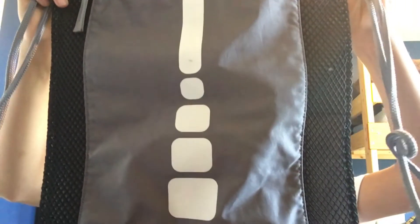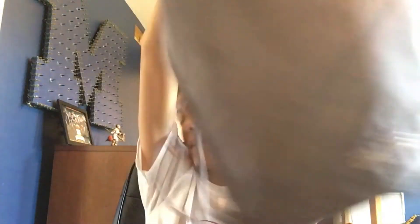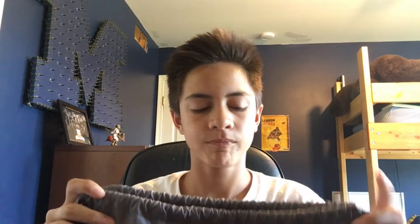Here's the bag I take to practice — the one I currently use. It's a Nike Elite bag; it says Elite right there. I think this was 35 bucks. The other bag was also 35. It's a nice drawstring bag. It has one pocket right here, and then two separate pockets so I can store more stuff in it. It's a really nice bag.